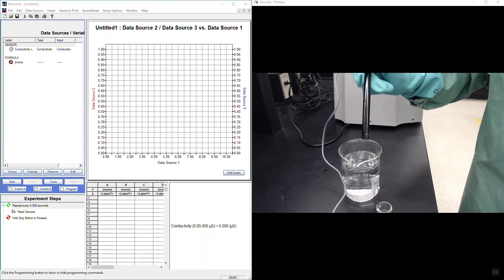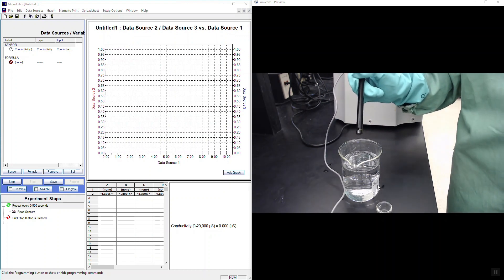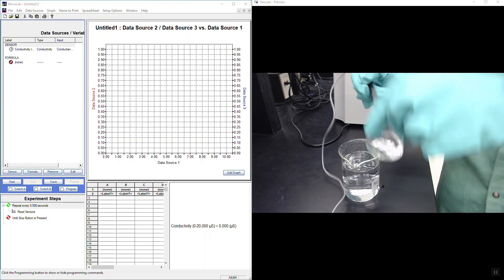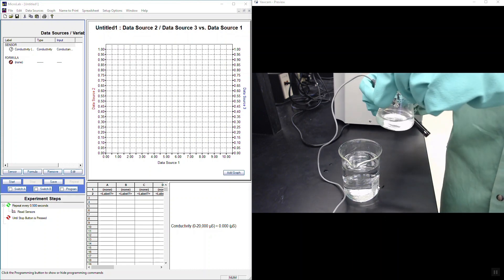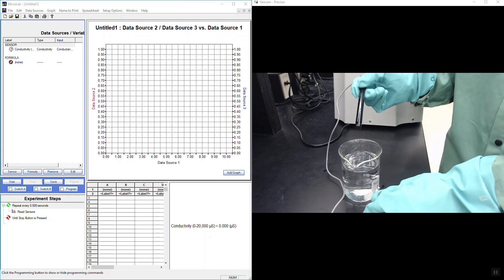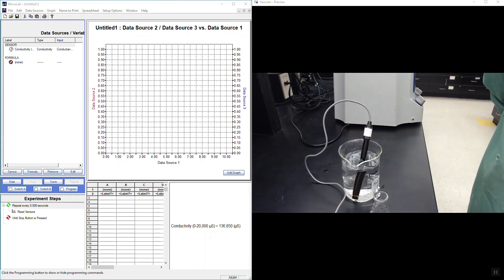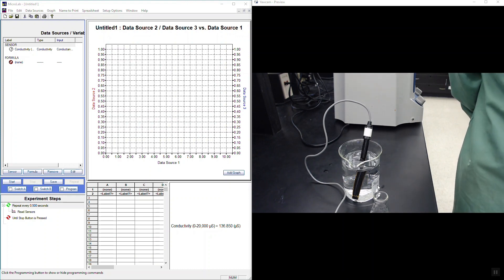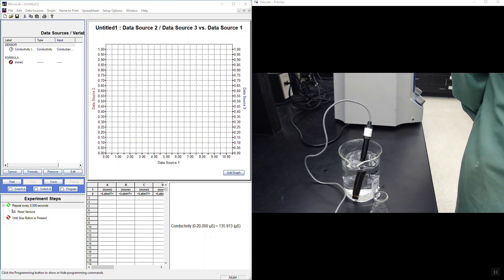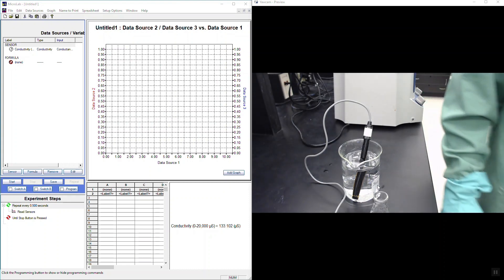Record conductivities for all solutions. For your 1.2% stock solution in the 125 mL flask, there may not be enough liquid at the bottom to submerge the probe — if so, transfer it to a smaller flask first. The reading does jump around, so just pick your best reading after it has stabilized for 30 seconds to a minute.